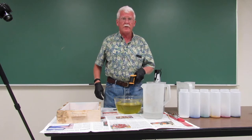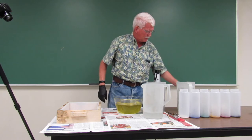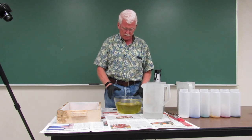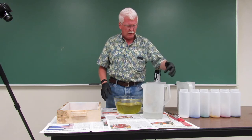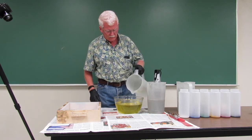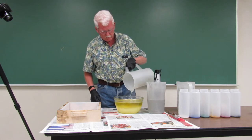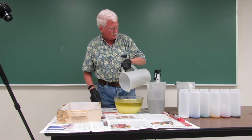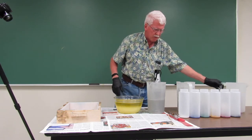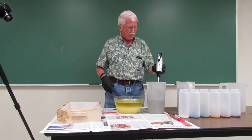My oils are at 93 degrees Fahrenheit and my lye water is at 108. I've already put the essential oils in the base oils, and I have sodium lactate in the lye. If this recipe behaves as it usually does, it should come to a nice emulsion but take a very long time to come to trace, and that's exactly what I wanted.